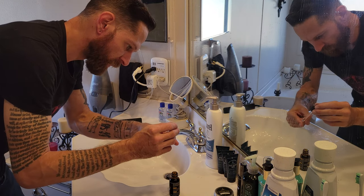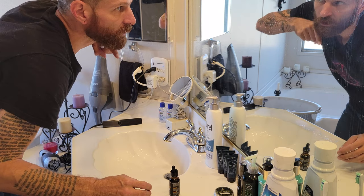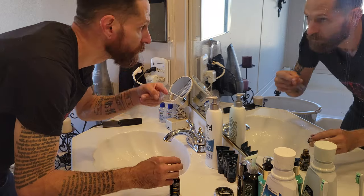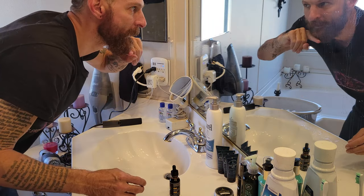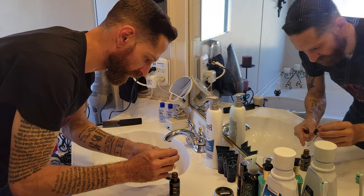Use a sparing amount. I put it on my index finger and work it onto the surface of the beard. There's a jet flying overhead — I live near an Air Force Base.